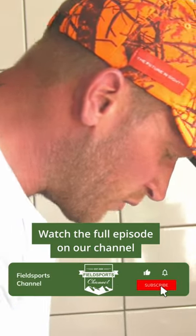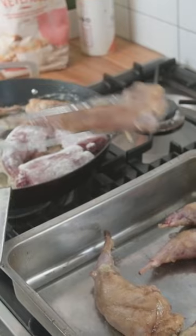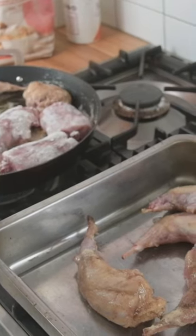It's rabbit, slow cooked in olive oil, white wine, garlic, lemon and rosemary. Just get a load of joints of rabbit — it's such a simple dish to do. Just fry them off in a bit of seasoned flour.